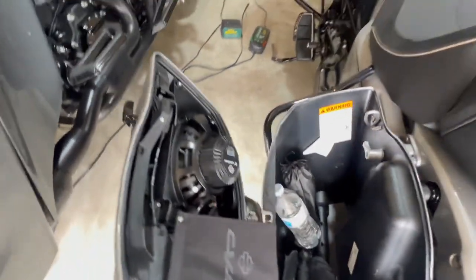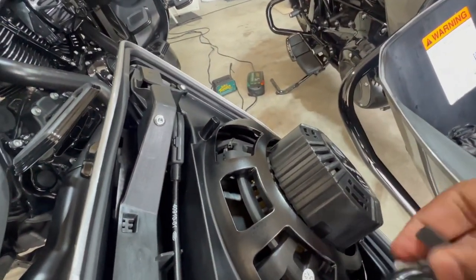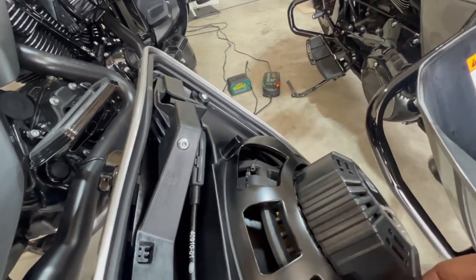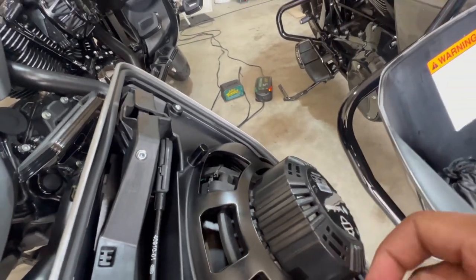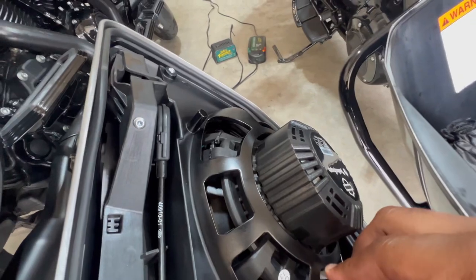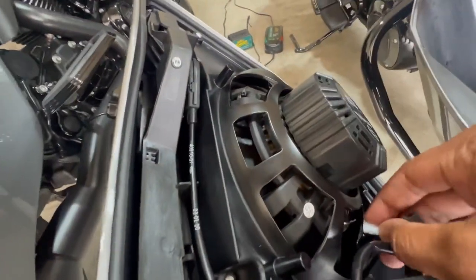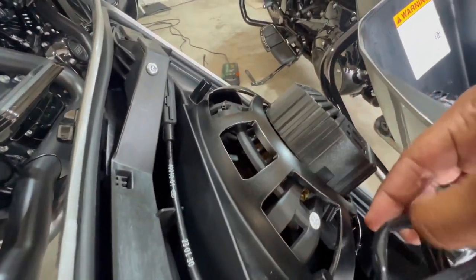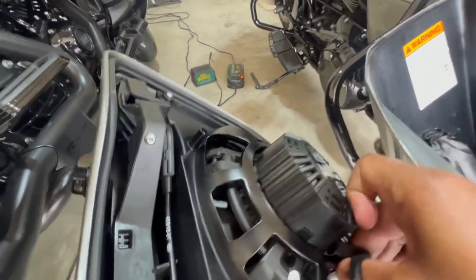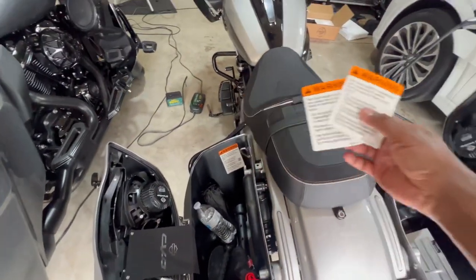That last screw is in. Next thing I'm going to do is get my wires and plug those back in. The connectors are different sizes — the small one is on the far side on this unit. It just slides right in. It's in, it's on, it's connected. Last thing is to put your warning stickers on.